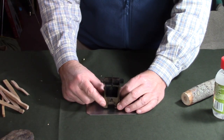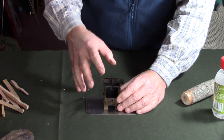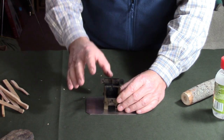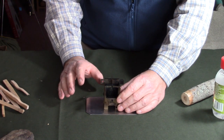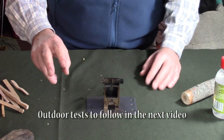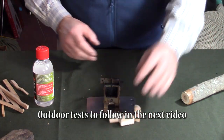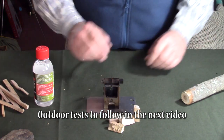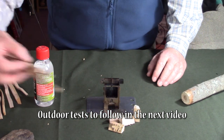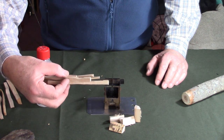Those are the basics brought back and covered. Now the next thing is to get outside. I'm going to do three tests: one with the Fire Dragon gel, one with my little Swedish fire torch, and one with a quantity of small wood splits. Let's get outside.